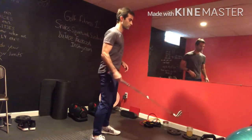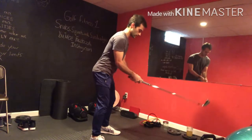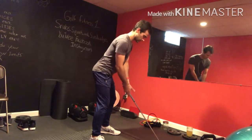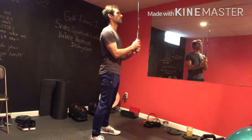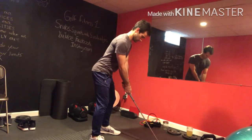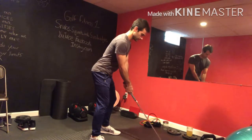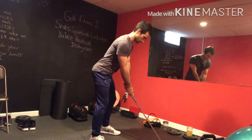Let's do four more of those. Hold the club perpendicular, let it fall to parallel, and follow it to the ground. You can see that my arms are nice and relaxed, my weight is over the balls of my feet, I have good knee flexion and good torso flexion. From perpendicular to parallel, and then we're going to follow it with our torso to the ground.